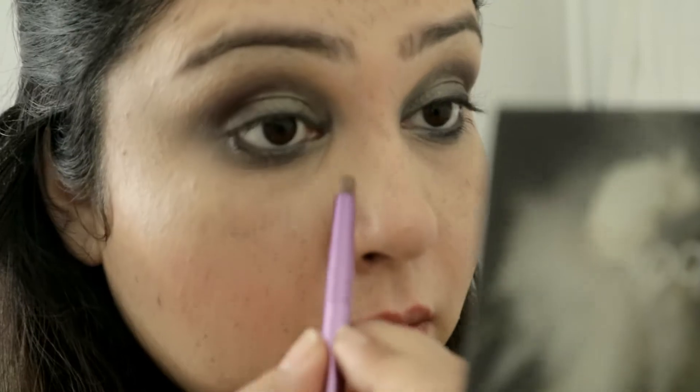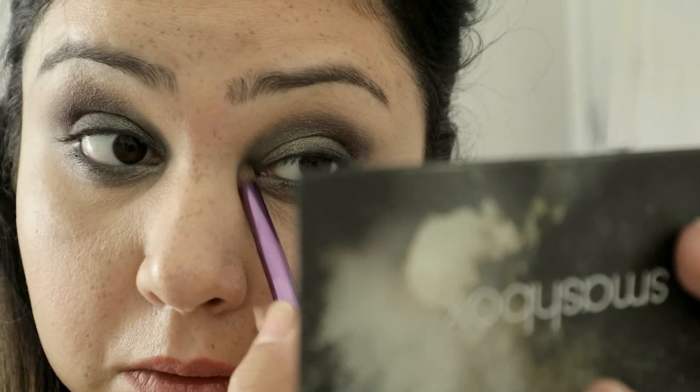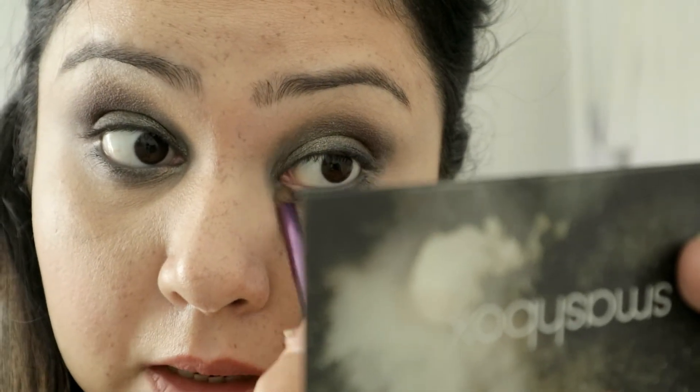Wet your brush, go into that silver, and just add that to the corners of your eye. It helps to really open up the eye and blend out all the colors.